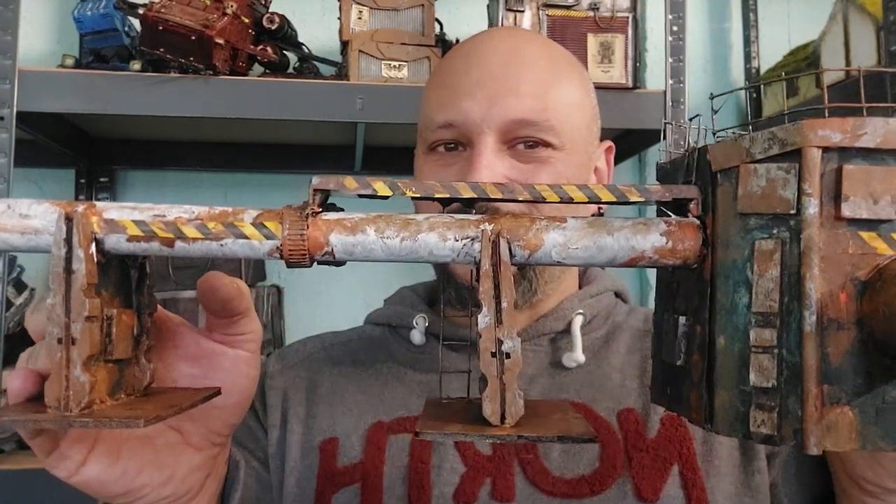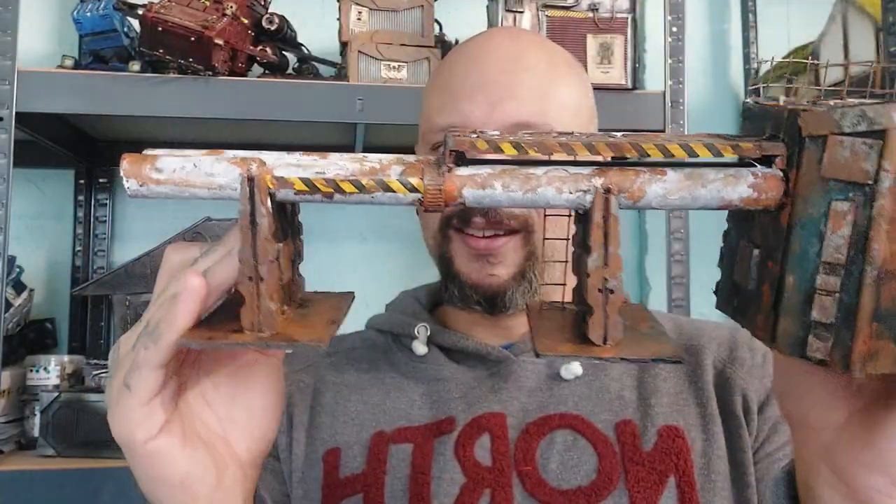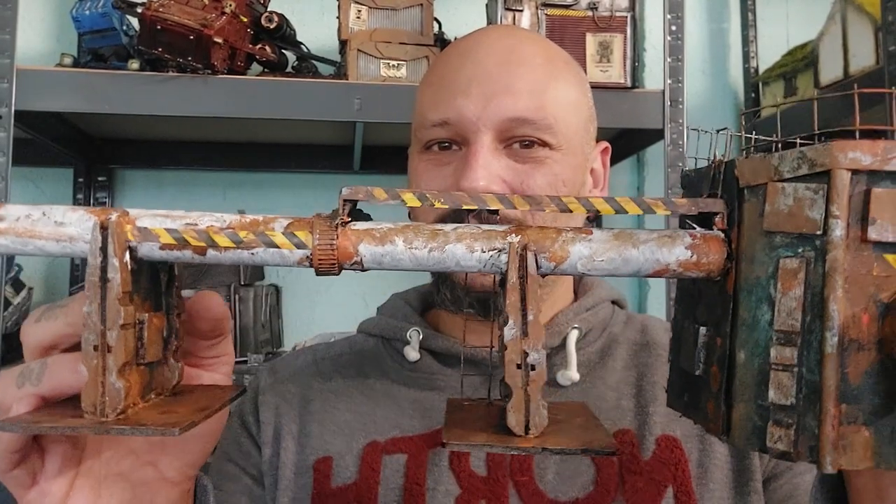Hi all, welcome back to another episode of the Necromunda project. In today's episode 6, we're going to be making pipelines and conduits for Necromunda. But before we get started, a massive thank you to all of you watching and subscribing — the support really means a lot and keeps me motivated. Alright, let's get to the crafting table and kick out some pipelines!